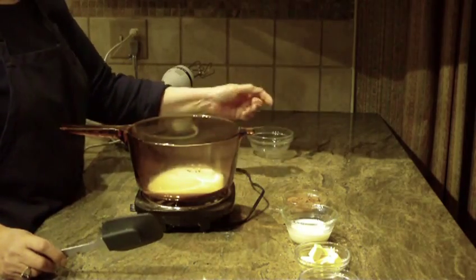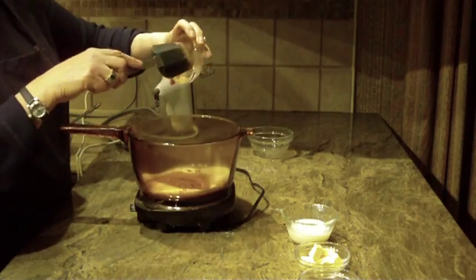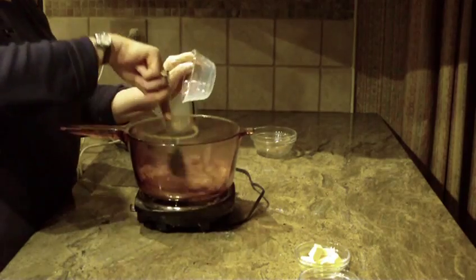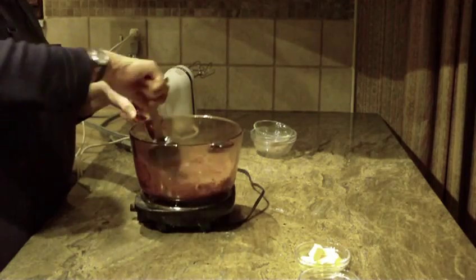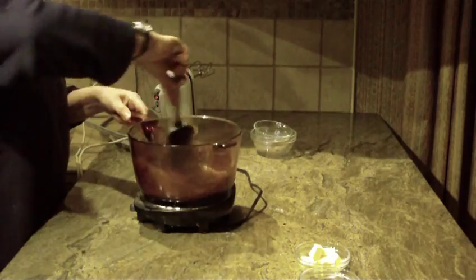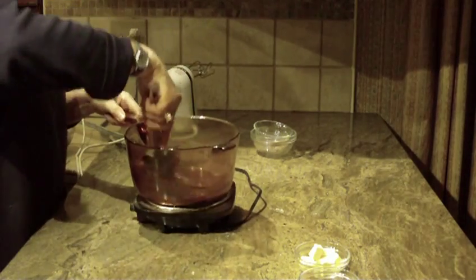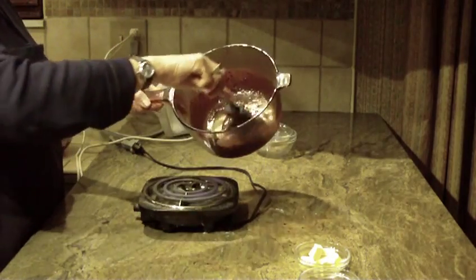In our pot we're going to put a half a cup of granulated sugar, a quarter cup of baking cocoa, and a quarter of a cup of milk. Then with your spoon or spatula just combine that all together in your pan until it mixes. The more you stir it, the more the lumps will come out and disappear.